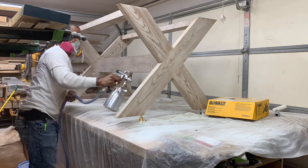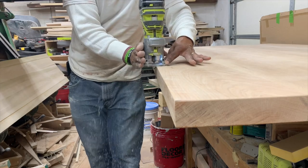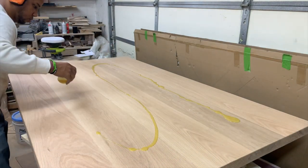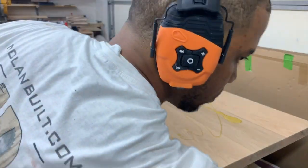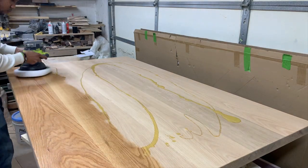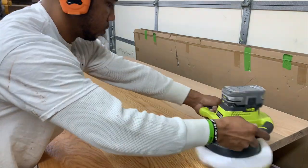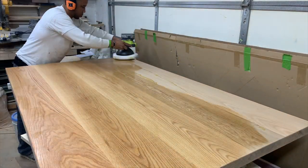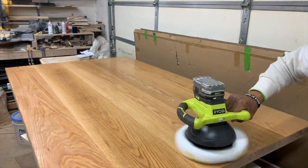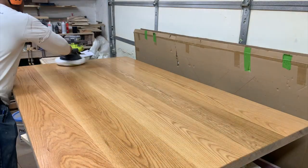Now that we have finished the table base, we are moving back to the tabletop where I am going to apply round overs on the bottom and top edges using the cordless Ryobi router. Then I am applying the finish to the table, which is Rubio Monocoat Oil Plus 2C Pure, using the Ryobi cordless buffer to apply it evenly and get it into all of the grain. After buffing, I wipe off all the excess before polishing with a second pad on the buffer.